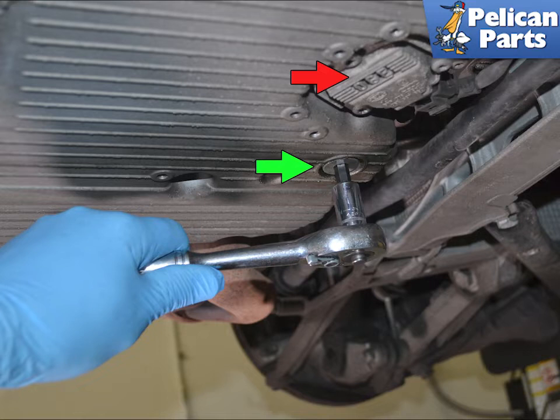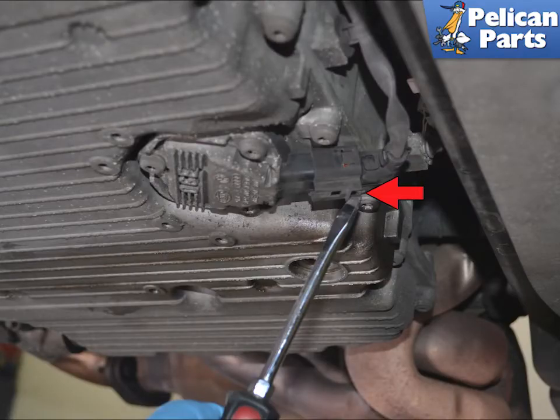If you are changing out pans and your oil level sender is fine, you'll want to swap it over to the new pan. Use a flat head screwdriver and release the wiring connection clip and separate them.